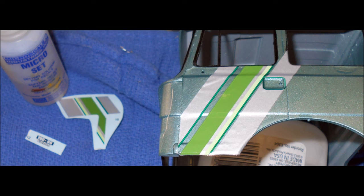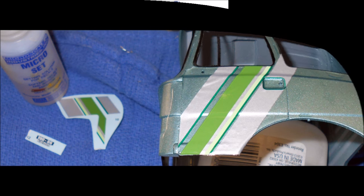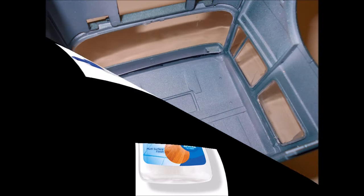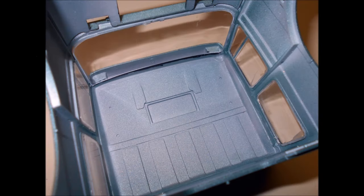Put them in place and use a soft towel to squeeze out any bubbles. It's time to install the window glass, and I used some Pledge floor wax to give it a nice thin, crisp look by dipping it into a vat of the floor wax, and then wicking off any excess and letting it dry. It really seems to make it look much better. Then use some white glue or clear part cement and install the windows into the cab.